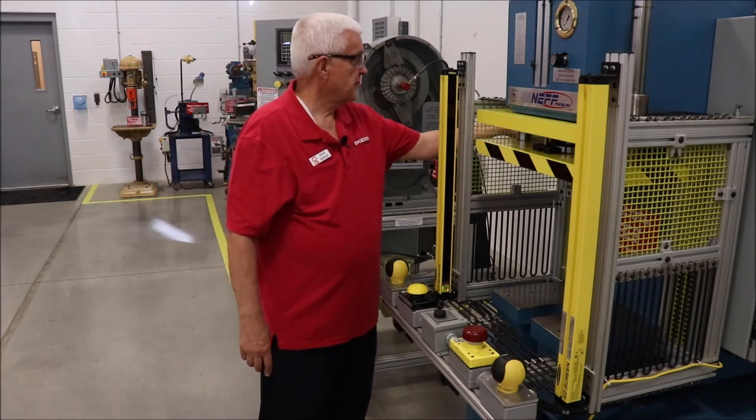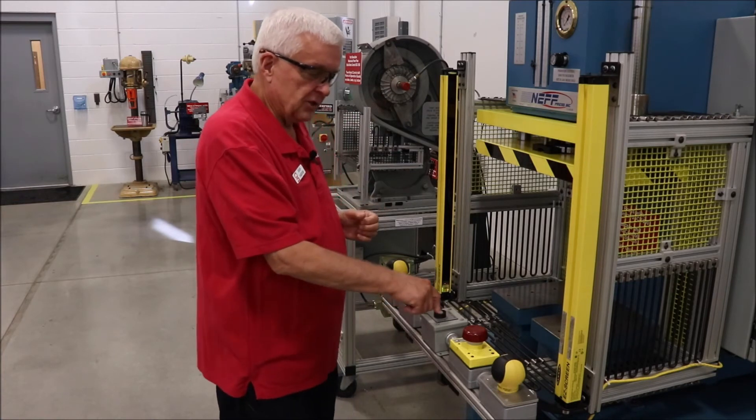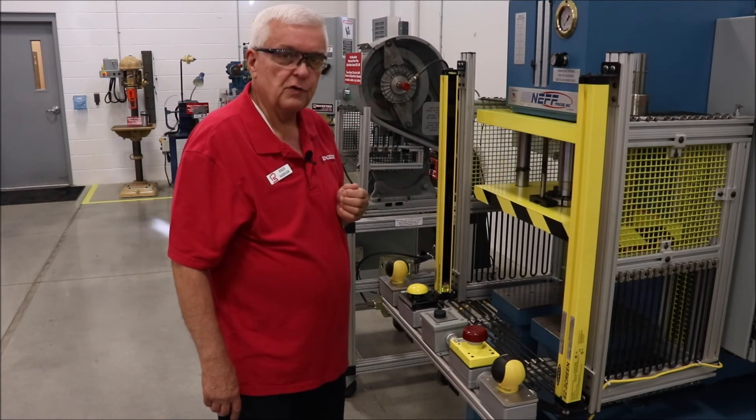So to do that, I'll set it that way, push a prior action button, and every time I reach through the sensing field of the light curtain and back out, it automatically makes a single cycle for me.